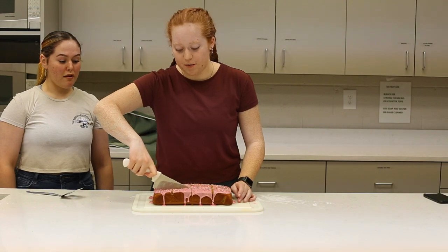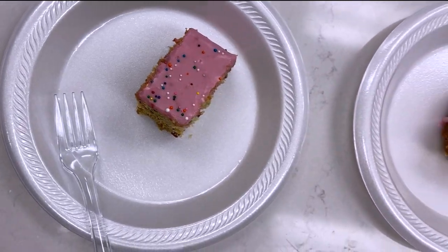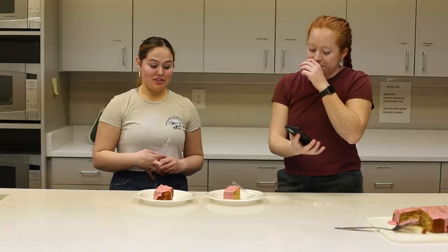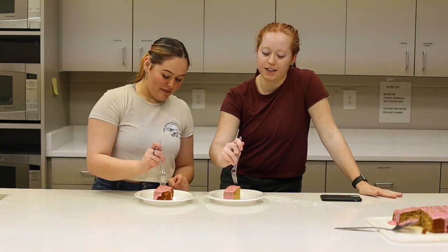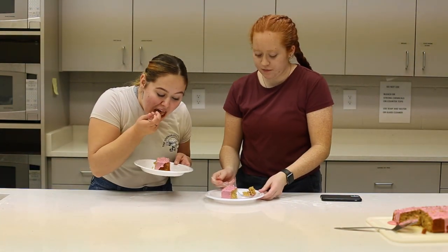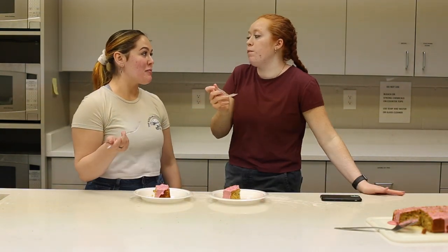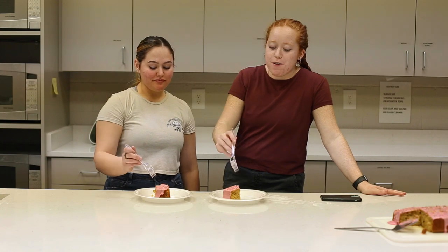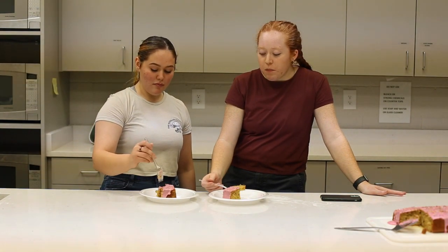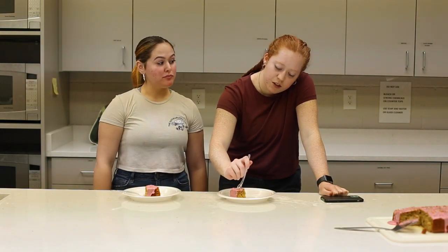Moment of truth! I like it, it looks great. We'll see if it's actually good — are we rating this? It tastes like peanut butter! It looks actually really good. That is pretty good. I gave it a nine out of ten — I really like it. I was going to give it an eight.